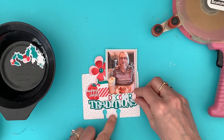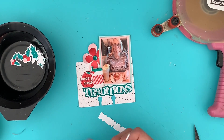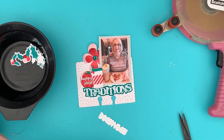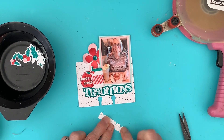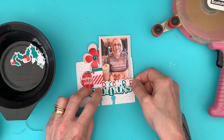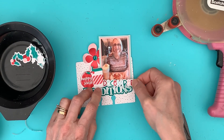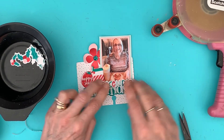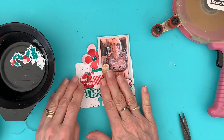I've got the word 'December' which, looking back at my page, is going on top. I'll raise that up completely with foam. Let me cut a bit of foam strip — there we go — and pop that slightly over the cup. There we are, so it says 'December, Traditions.'